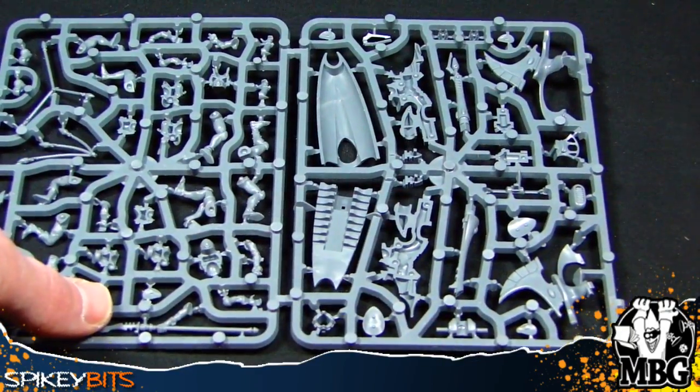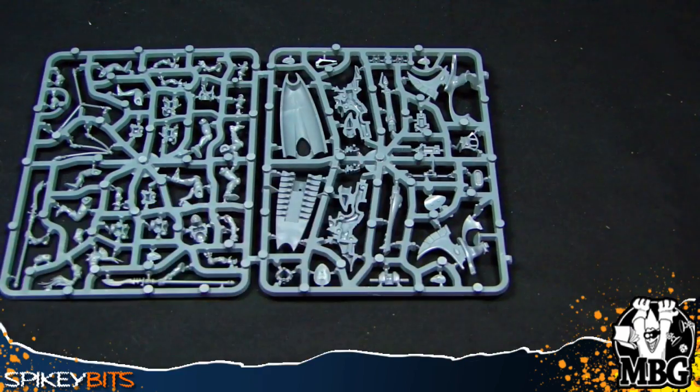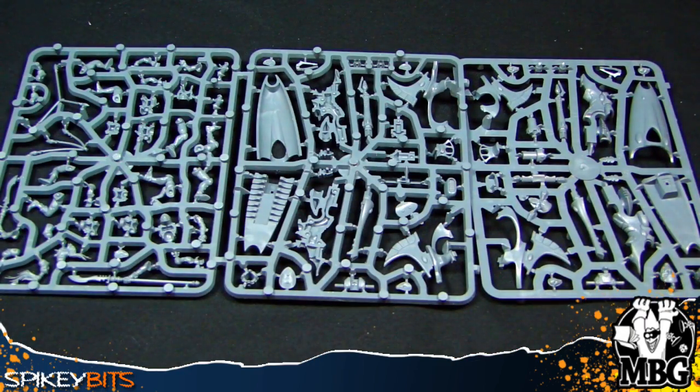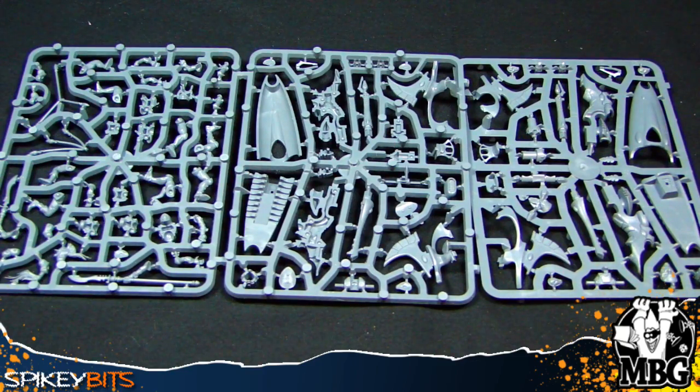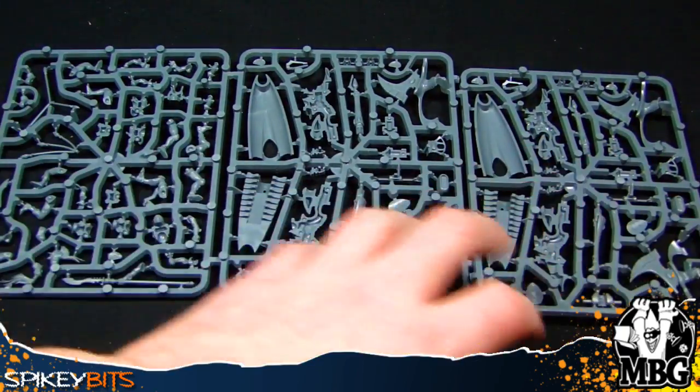You've got a two-part sprue situation: basically a crew sprue, then two jet bike sprues — so a trifecta of sprues. You get two jet bikes, which is interesting because normally we used to get three jet bikes to a box for about the same price. These are actually about the same jet bike size — I thought they'd be a little bit bigger. So it seems like we're kind of missing out on a jet bike. You can buy Dark Eldar Reaver jet bikes, which are GW direct only now, and get three for about the same price.